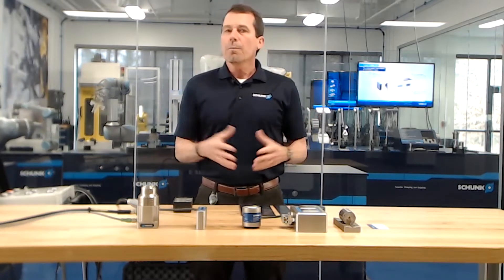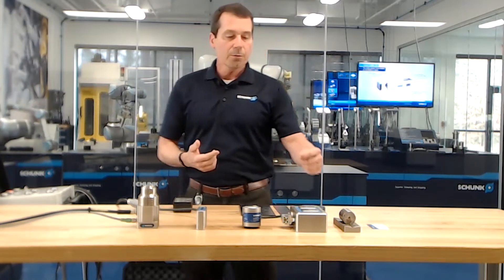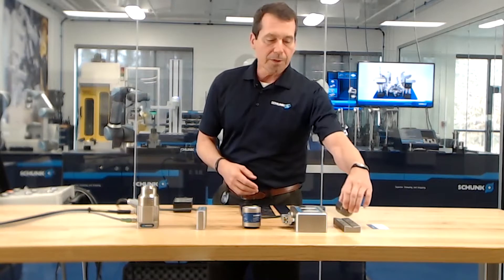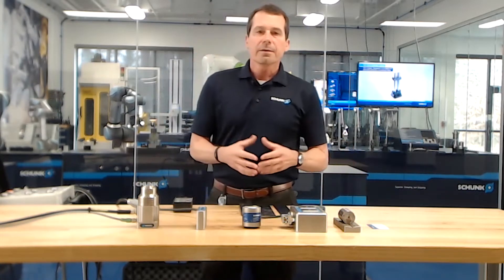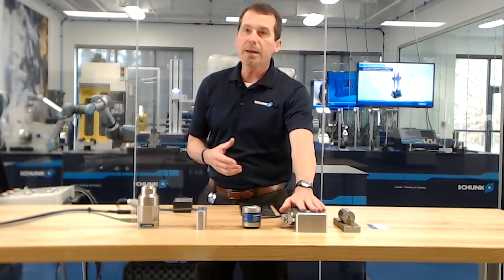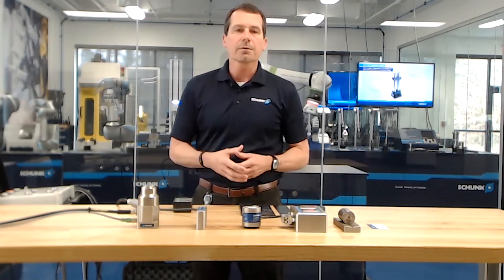I'd like to give you an overview of what magnetic gripping is. In general, magnetic gripping can be considered like an electric circuit, where you have a magnet with a north and a south pole. When you introduce a workpiece between the two poles, it completes the circuit and holds the part. Magnetic gripping is safe from dropping parts — when the magnet is activated, it will stay activated until you reverse the process and deactivate it. So you don't have to worry about dropping parts if there's a power failure.